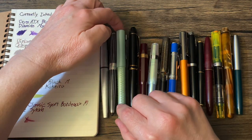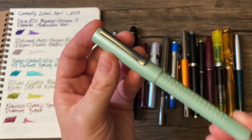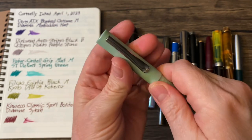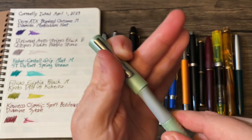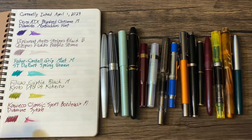Then we have another new addition to my collection: the Faber-Castell Grip. This is the Mint, with a medium nib. And this is inked with ST DuPont Spring Green.